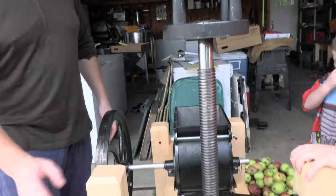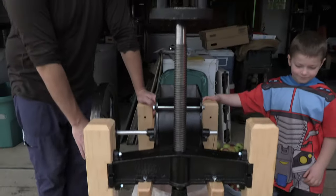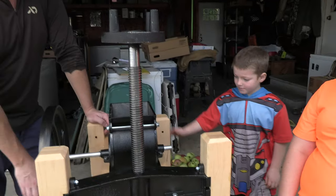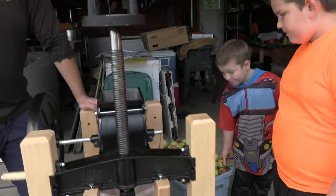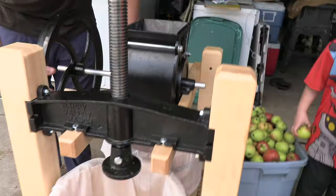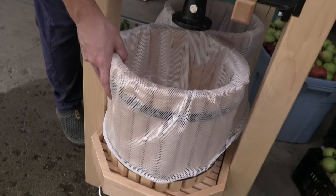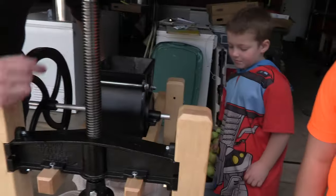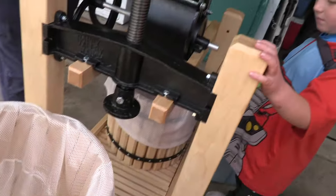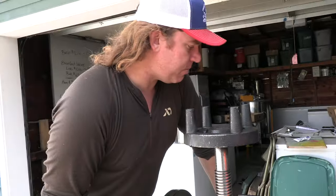We have about seven or eight bushels and I've got this new apple press that we bought from happyvalleyranch.com. What we're going to do is have the kids feed the apples into the grinder to pulp the apples. Then some of the juice will start flowing underneath the netting there, and then we can shift over the pulp once the bag's full and start pressing that down. We should have lots of apple cider here by the time we're done.